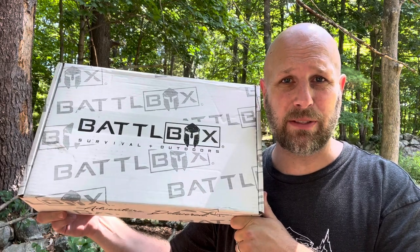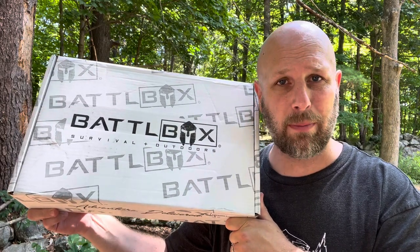Hey, what's up everyone? Tim here from Everyday Tactical Vids. Just got our latest shipment from Battlebox. Let's see what's inside. All right, so we are at mission 90. Mission 90, and there seems to be kind of like a teal theme for a lot of the items, and looks like maybe a fishing theme as well. So let's jump into it and take a look at what we got.